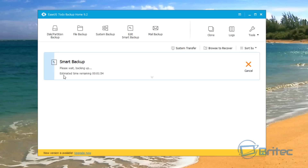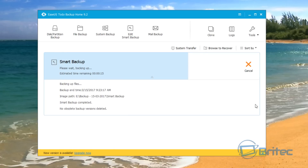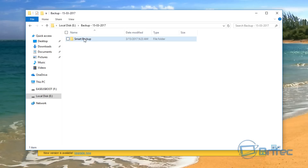You can see the 'please wait, backing up' message and it gives you the estimated time remaining. Depending on how much data you have, it will depend on how long it takes. It's going through a USB external drive so it might take a bit more time depending on how fast your computer is. That was very quick — the smart backup is now protecting your files. You can see the backup location we created earlier and the smart backup file is already there.